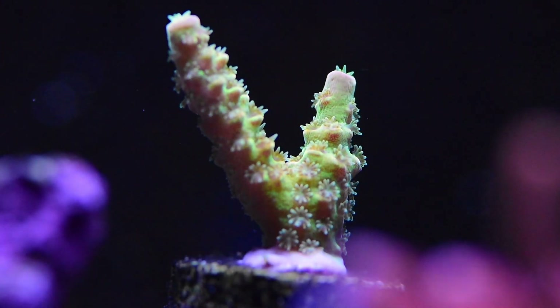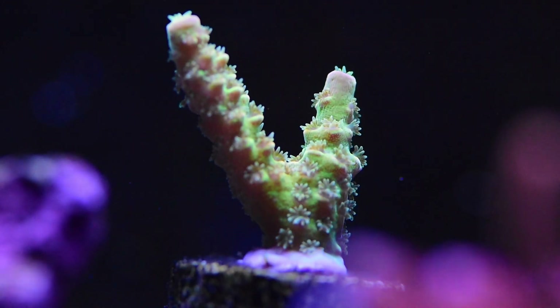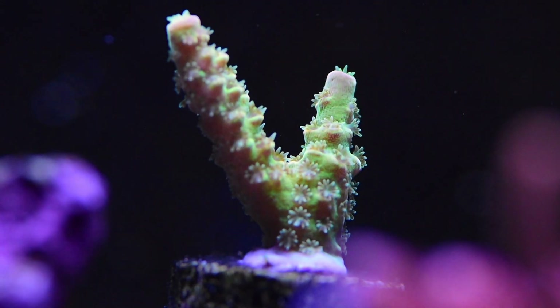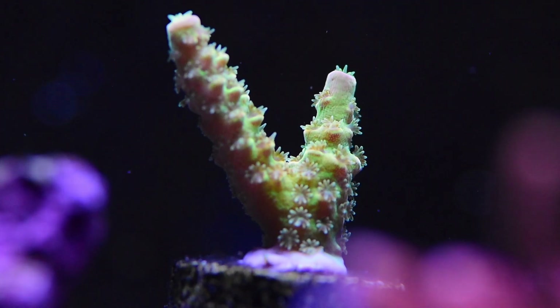Here's a Walt Disney that I added about a month ago, so it's not showing the crazy colorations it's known for, but great polyp extension and certainly lots of potential. You can see a little bit of the purplish-bluish tips. I am still dosing amino acids every other day — a couple of mils.